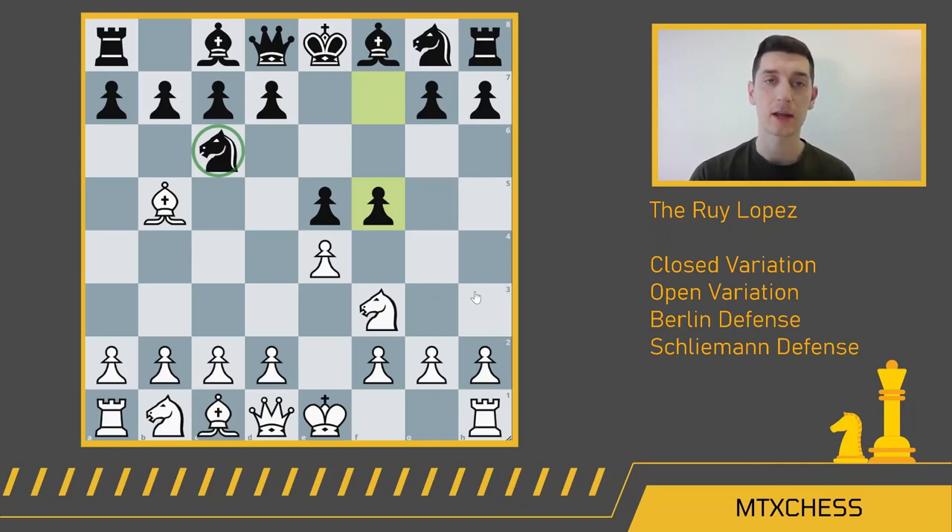I hope you enjoyed this video. Today we talked about the closed variation of the Ruy Lopez, the open variation, the Berlin defense, and the Schliemann defense. Whether you're playing open, closed, or any of these, they're all great options in the Ruy Lopez. If you haven't played the Ruy Lopez yet, you probably haven't played much chess, because this is the most common opening from the beginner level all the way to the super GM level. It's probably the best opening in chess and certainly the best way for white to try and get an advantage after e4 e5. Thank you so much for watching — please like and subscribe, and tell your friends about the channel. See you next week!